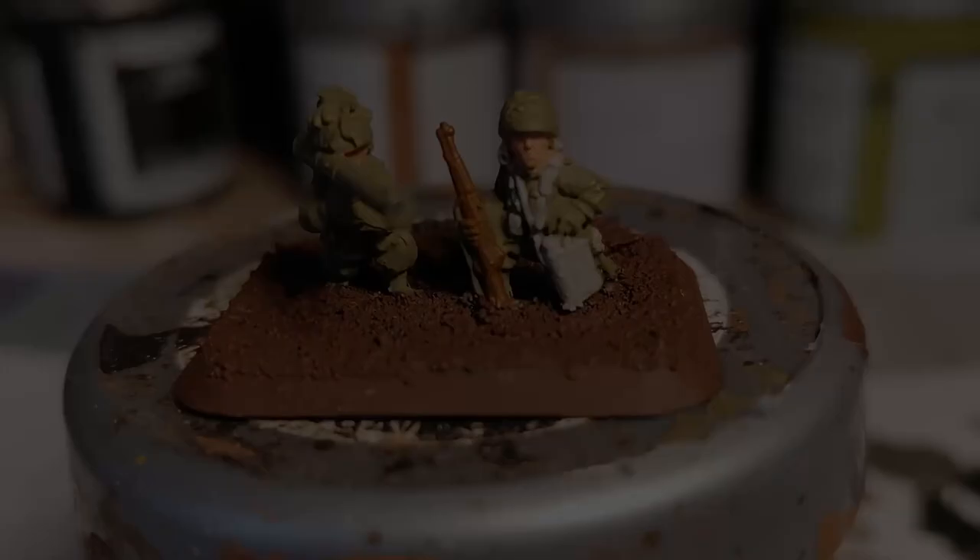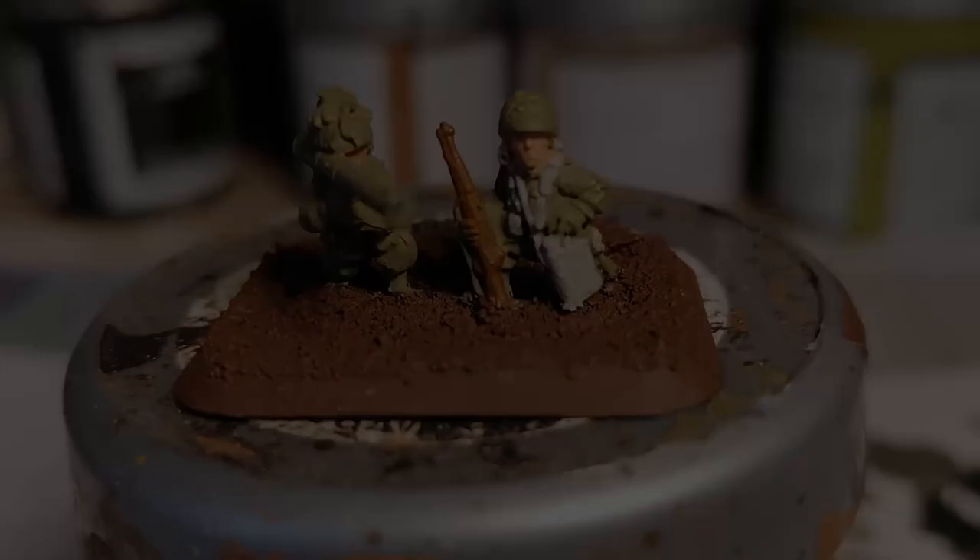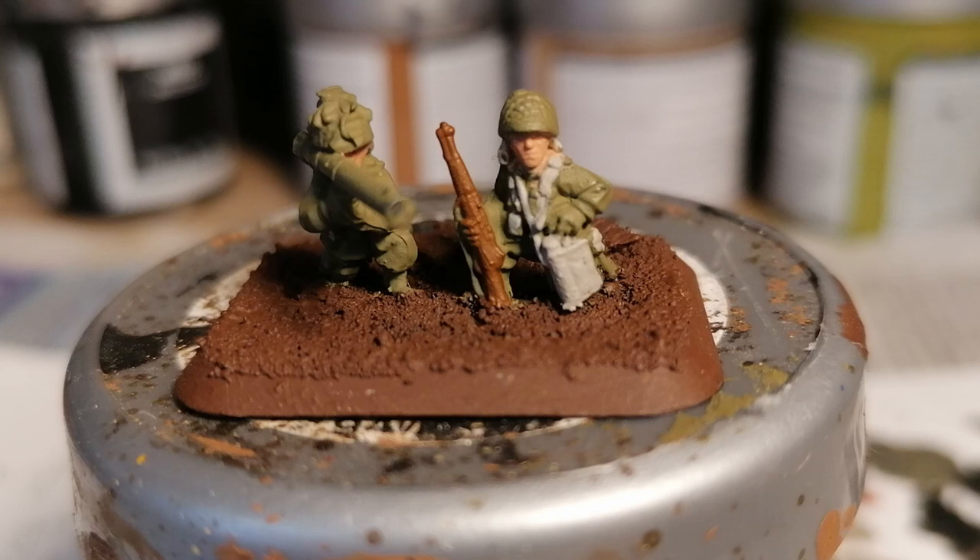The model's starting to look a little bit more like a soldier now with the webbing and equipment painted in Rakarth Flesh, and now we're going to paint the rifles. I've used GW's Mournfang Brown for the wooden parts, but you can use chocolate brown, leather brown — whichever brown you want. I would suggest you use the same brown consistently across all of your models.